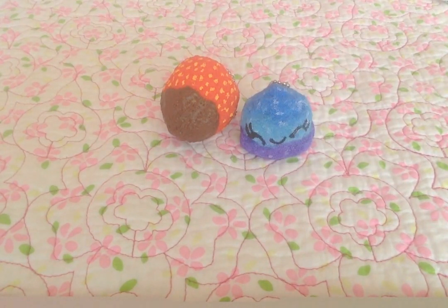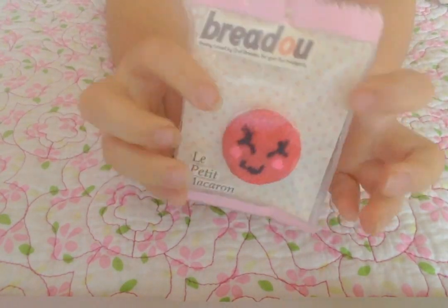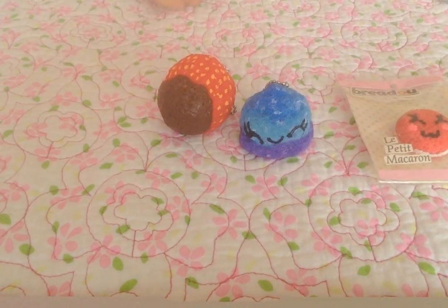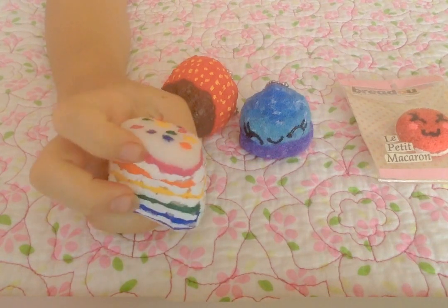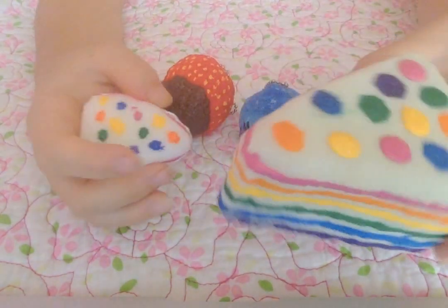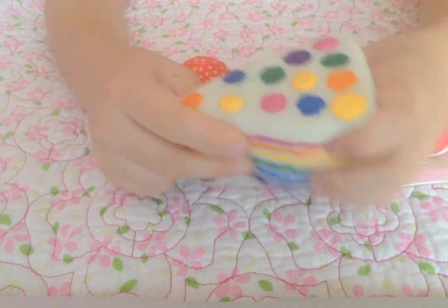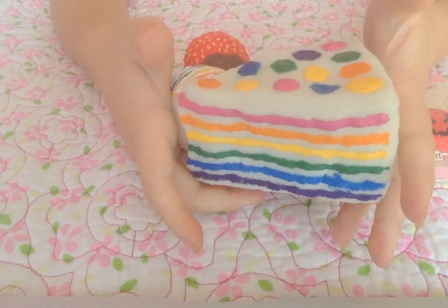Next I have the Spredu Macaron. Then I have this Mini Chawa Cake Slice — Rainbow Cake Slice — and it's really slow rising and soft. It's a copy of the bigger version that I made, which you can see in another homemade squishy video of mine.